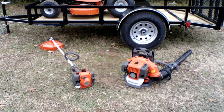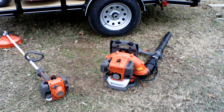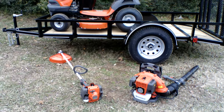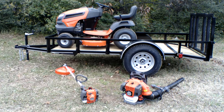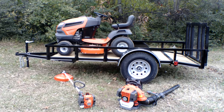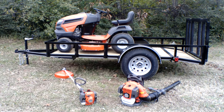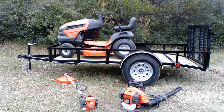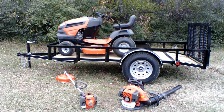Also in this package we have the Husqvarna 130BT backpack blower and the Husqvarna 129L string trimmer. If you have any further questions, please give us a call at 615-641-7720 or you can reach us on our website at SLEEquipment.com.